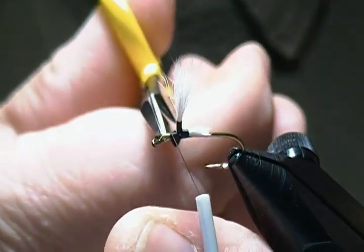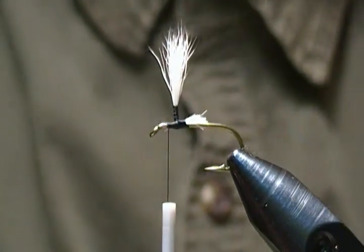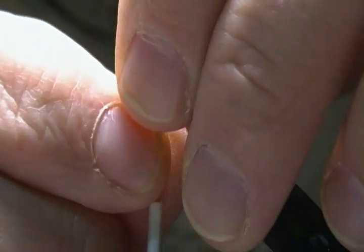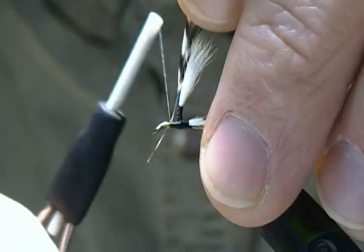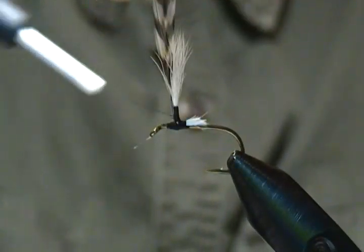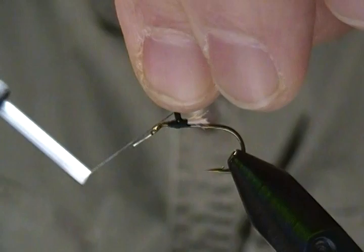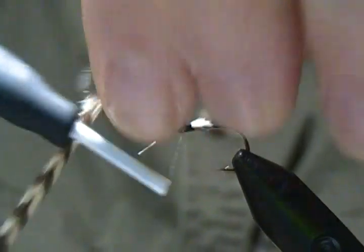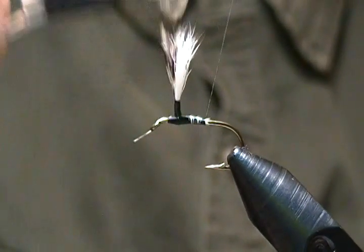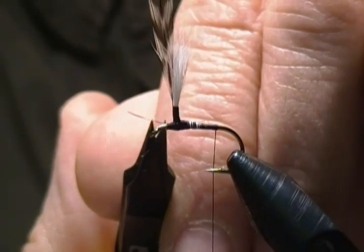Next step is to cut that little fiber out of there to attach our hackle. I have a size 10 grizzly dry fly hackle sized up and ready to tie in. I'll place that right in front of the post and tie that stem right up onto the post — make one wrap, work back towards the post, then wrap back up the post binding the hackle stem down with thread, going up to the same spot and back down again. Then wrap all the excess wing butts down until we get just about to the bend and snip off the hackle stem.